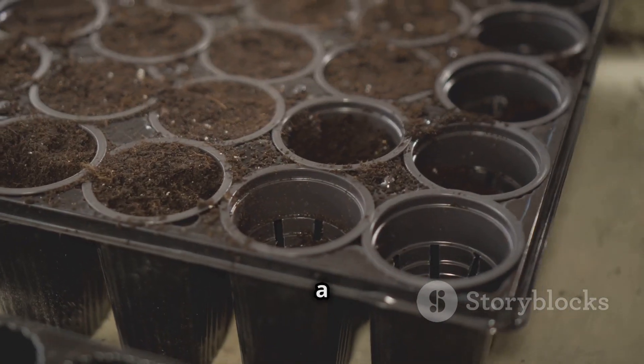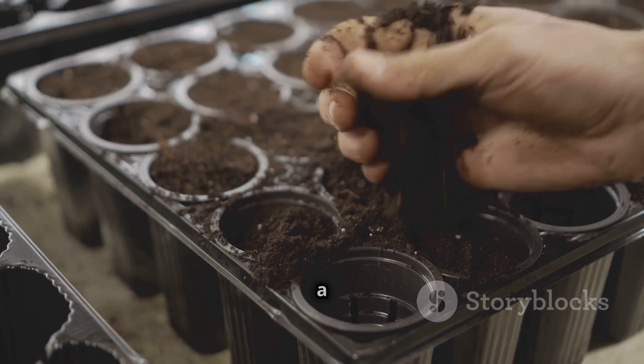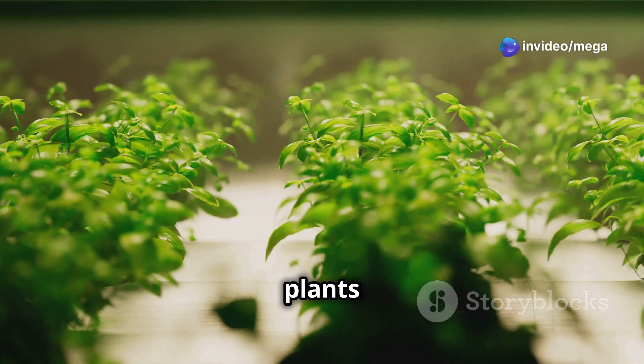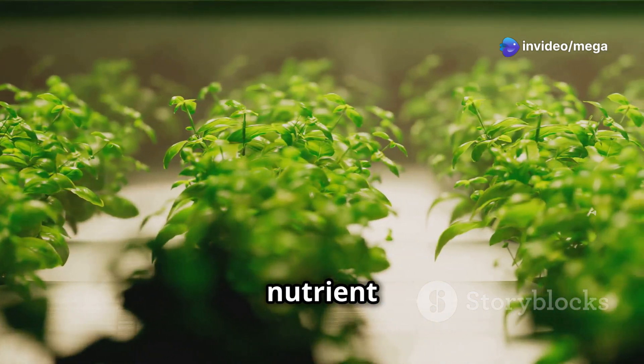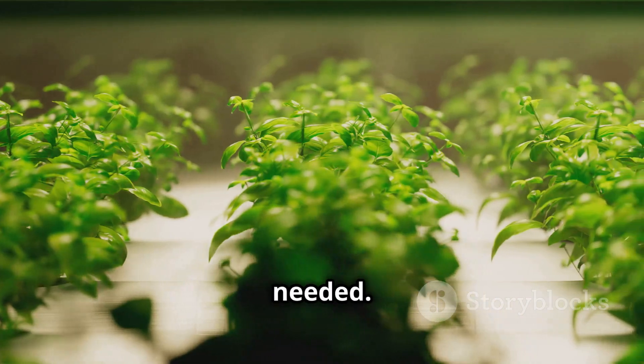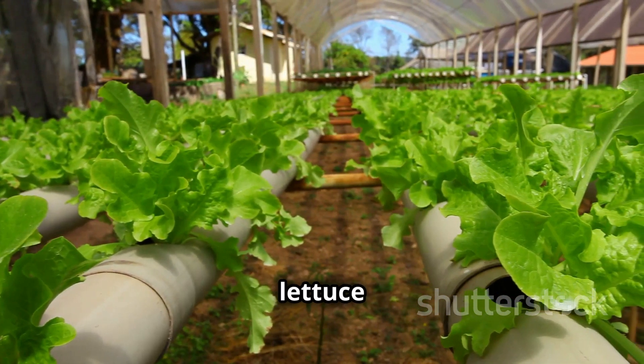The Kratky method is a passive hydroponic system that requires minimal maintenance, making it a great option for those seeking a more hands-off approach. In this method, plants are grown in a non-circulating nutrient solution, with the roots drawing up water and nutrients as needed. The Kratky method is particularly well suited for smaller-scale lettuce production.